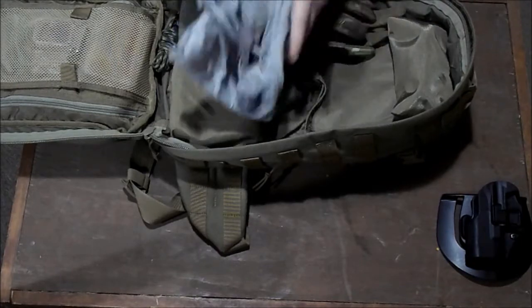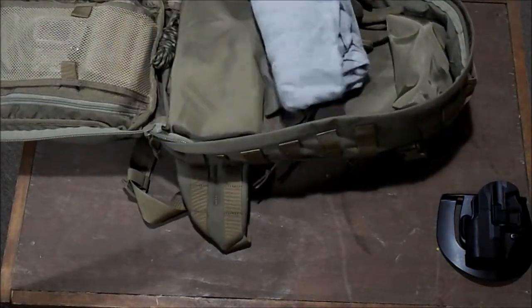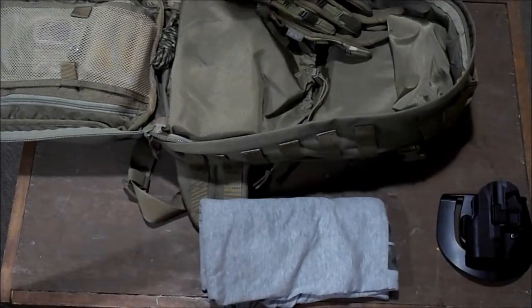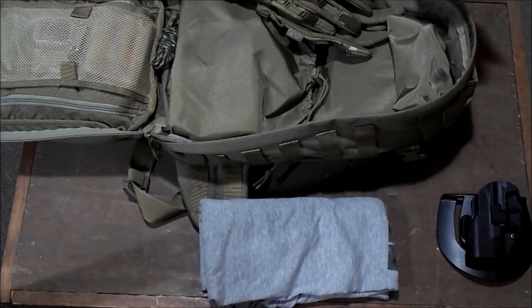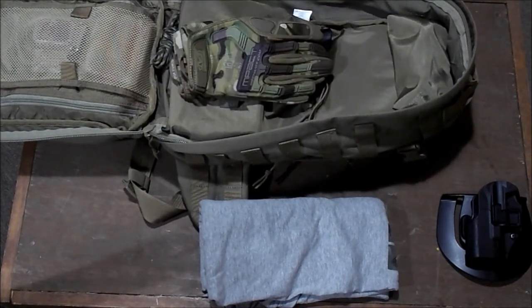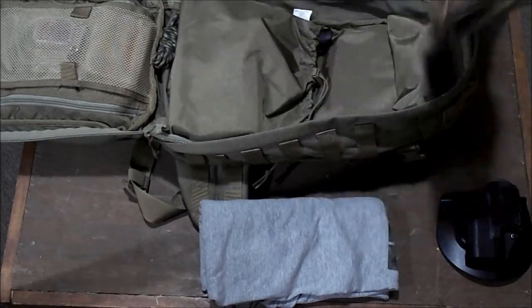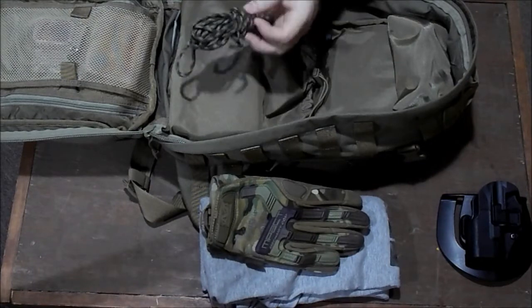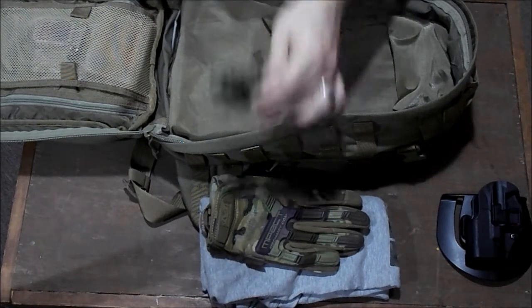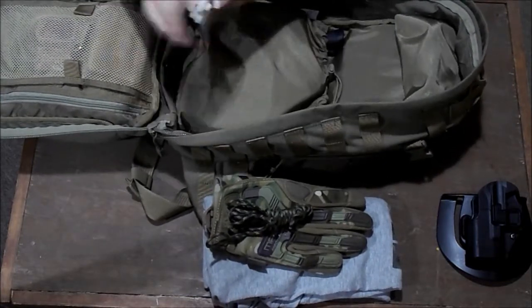I always keep a t-shirt with me. I work in corrections, so I don't like to wear my uniform out to stores. I always just keep a t-shirt to throw on instead of my uniform shirt when I leave work. A pair of impact gloves — camouflage, just got them. A small bit of paracord — always got to have some, I use this all the time. And some zip ties — you never know when you're going to need zip ties.